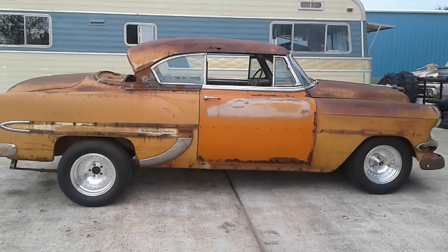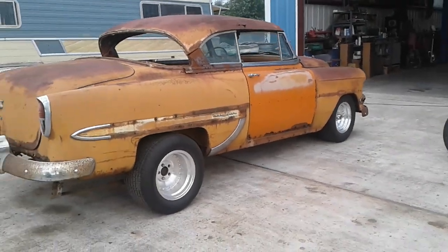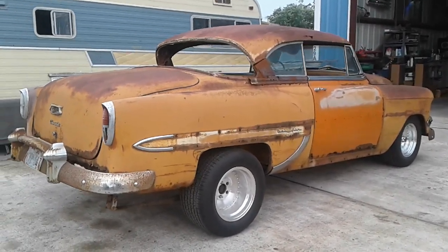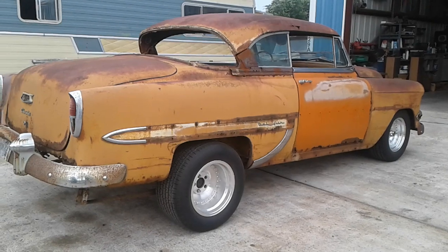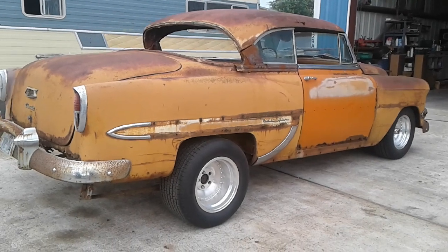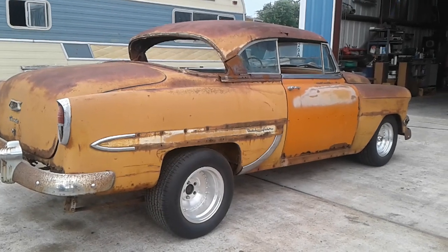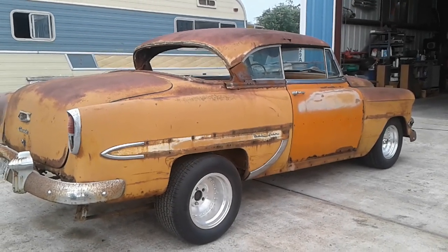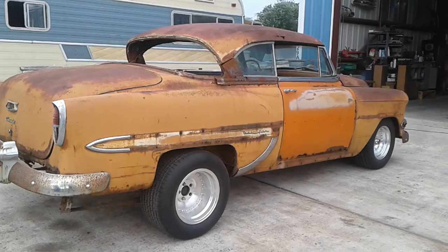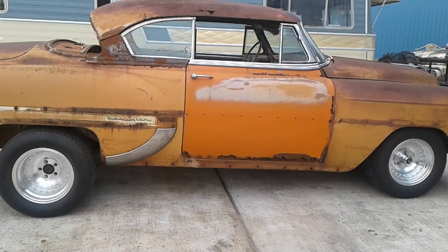I'm going to try to drag the rear end forward a little bit, but I am happy that I got the front end up underneath this thing — it's getting a lot closer to rocking and rolling. We'll get an engine and drivetrain in this thing and might even be able to take it for a ride this year. Fourth of July is next week and maybe by Labor Day we can at least start it up and move it under its own power. Keep rocking and rolling — I'll talk to y'all next time.